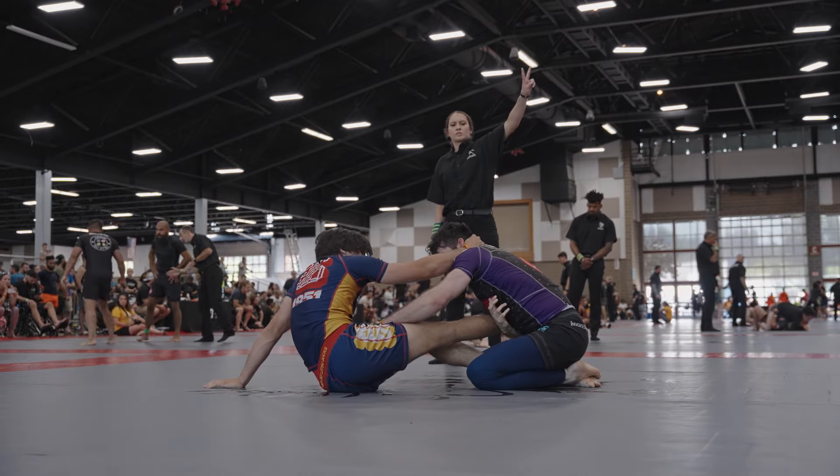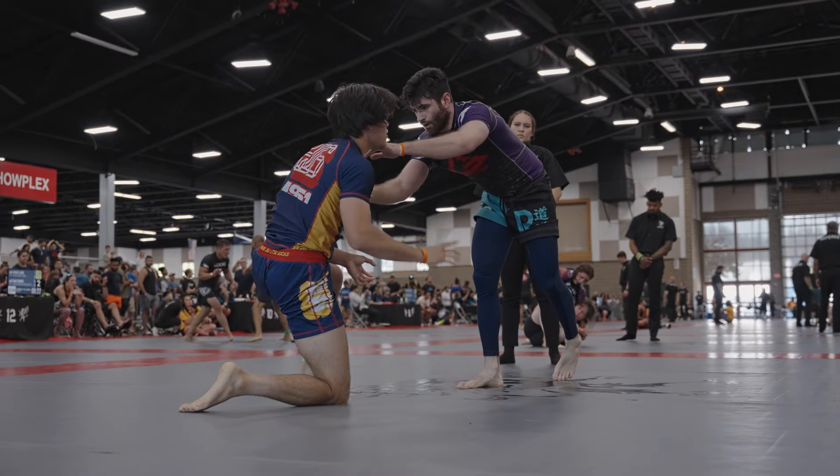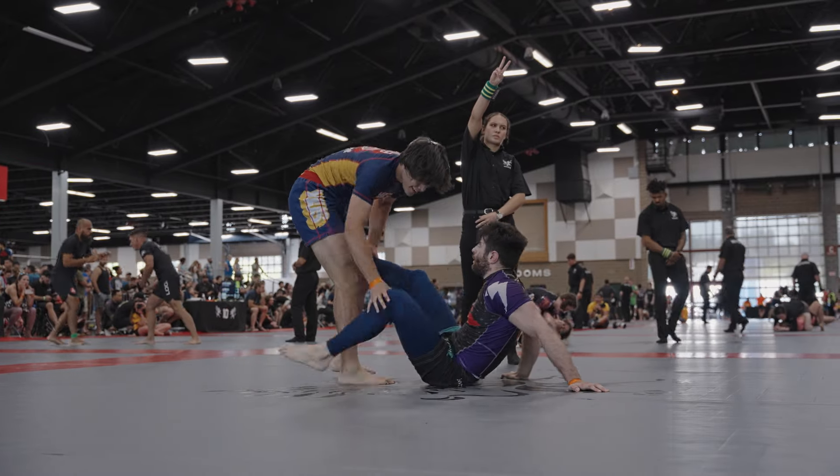As I stand back up, I realize he goes for these double palm grips, and I know that's a telltale sign that he's going to pull guard. So immediately as I feel that, I'm shooting back in on a low ankle pick, and the ref is going to give me two points for that.